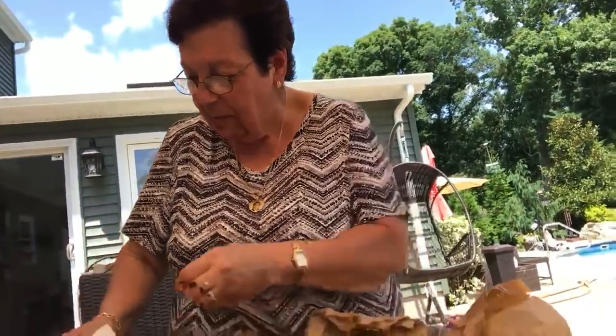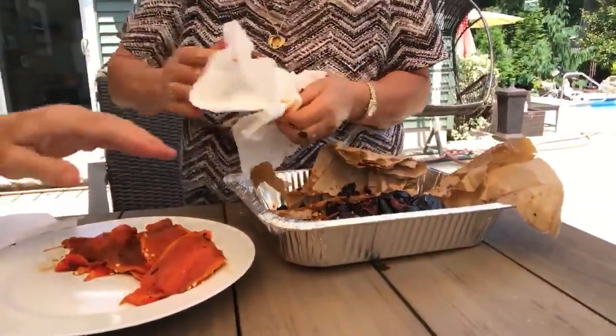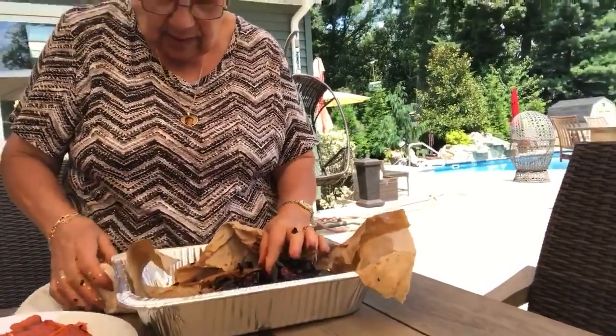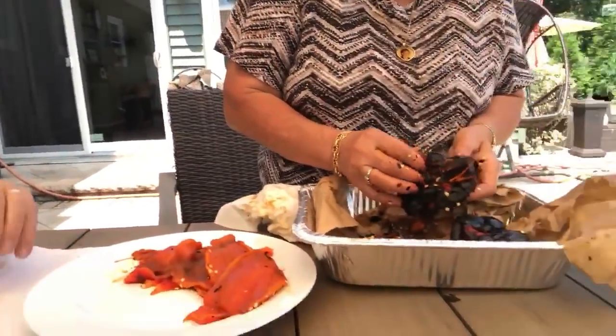You put oil, a little salt — smell the oil. Let me have the pepper, please. So you did a good job. This is how many peppers? I'm not finished. How many peppers? This is six, right? I have two more, because we had three peppers in each paper bag.